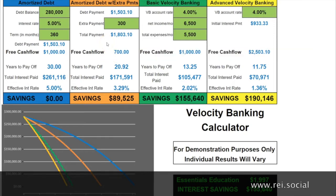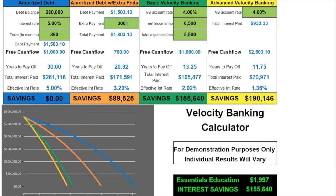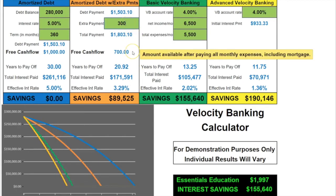Some of the gurus on the radio will say to make an extra principal payment. You can do that — every month, put some extra principal in. If you put an extra $300 a month, you will pay this mortgage off in about 20.92 years and save $89,000 in interest. The problem is, if you need that $300 back, you've crimped your cash flow and you can't get it back. So if something happens in life and you need that money, you've got a problem.